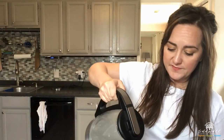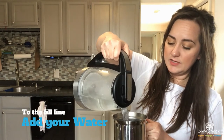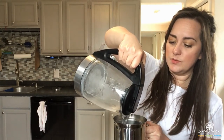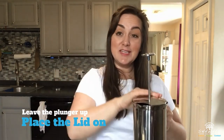When your water has boiled, you're going to want to first add your coffee beans. Then after your beans are in, you're going to grab your water. Most French presses have a fill line, so you're going to fill your French press up to the fill line and not over — if you fill it over, it is going to leak out. Once you have your water added, you'll then place the lid on top, but leave the plunger up.